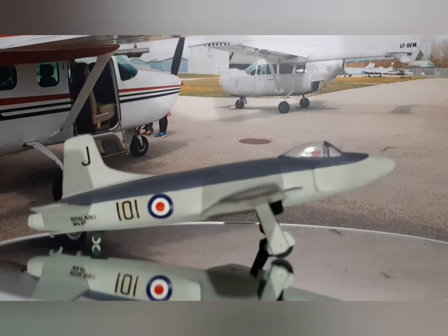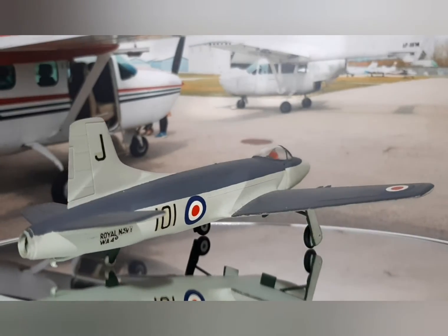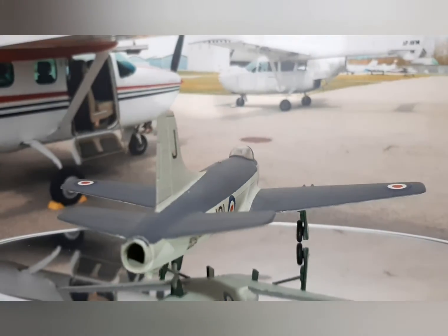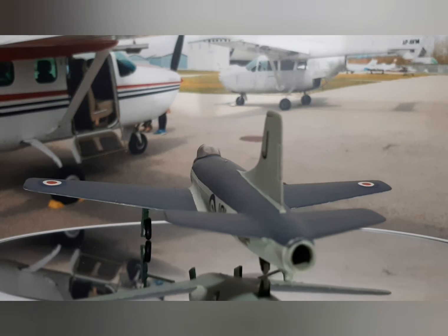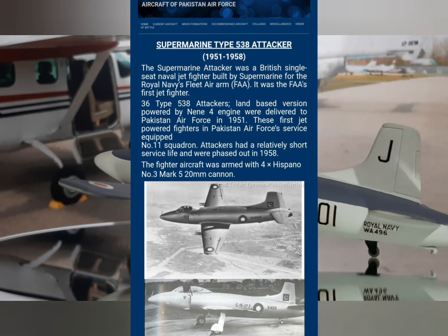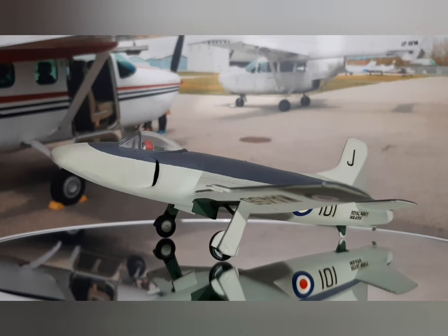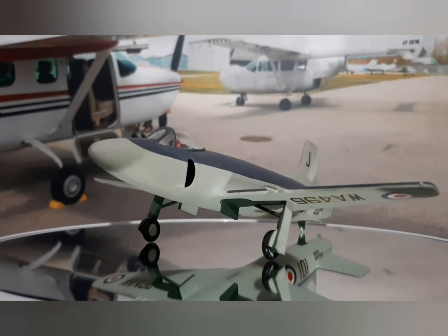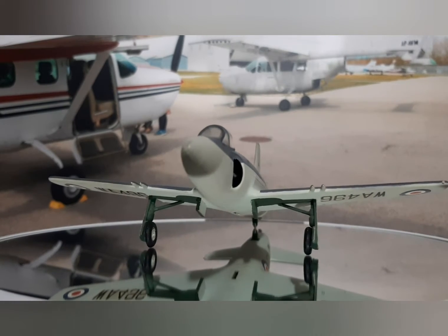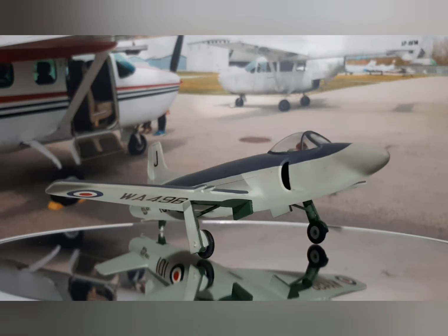About 184 aircraft were made, out of which 36 were exported to the Pakistan Air Force. This was right after independence, in the early 50s, when the Pakistani Air Force wanted to expand and enter the jet age. This was the aircraft offered to them and they bought about 36 of them.